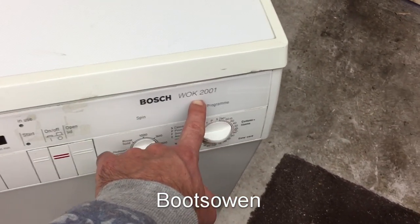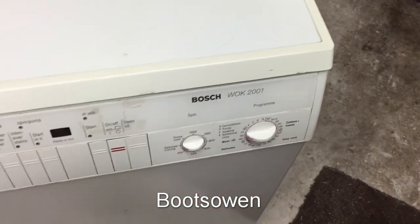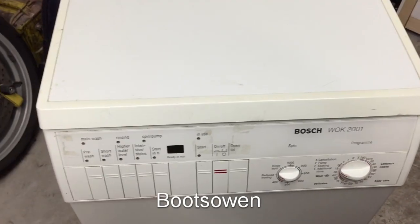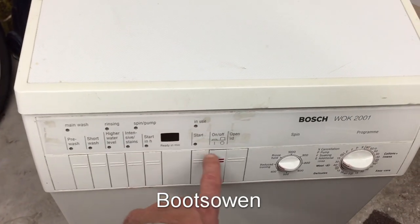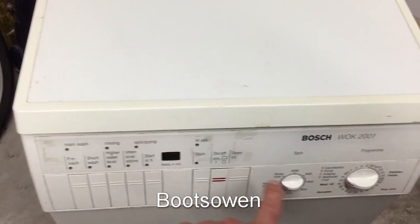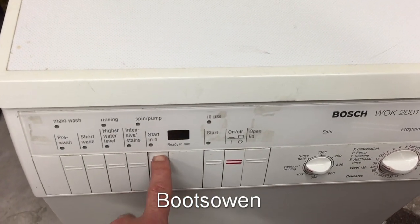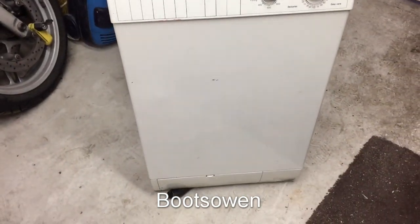It's a similar model to the WFF series that I have. I guess if it's a WOK 2001 it's similar to a WFF 2001 - the 'OK' is something to do with the top loading. It's actually fancier because it's got a countdown timer, so when you turn it on it tells you how long each cycle is going to be, and it also has a feature where you can delay the start.